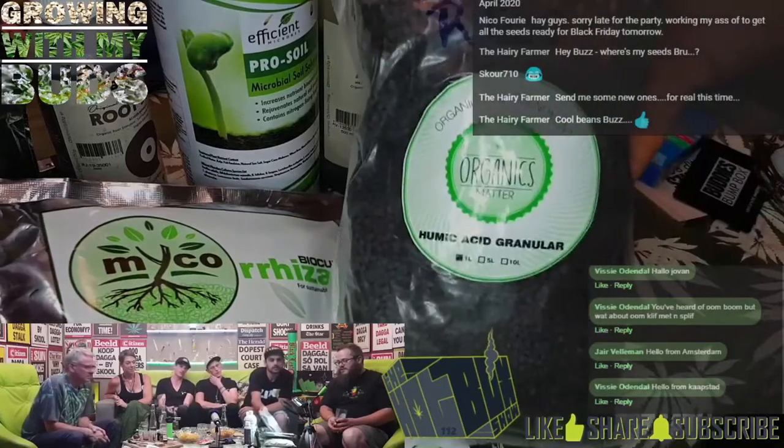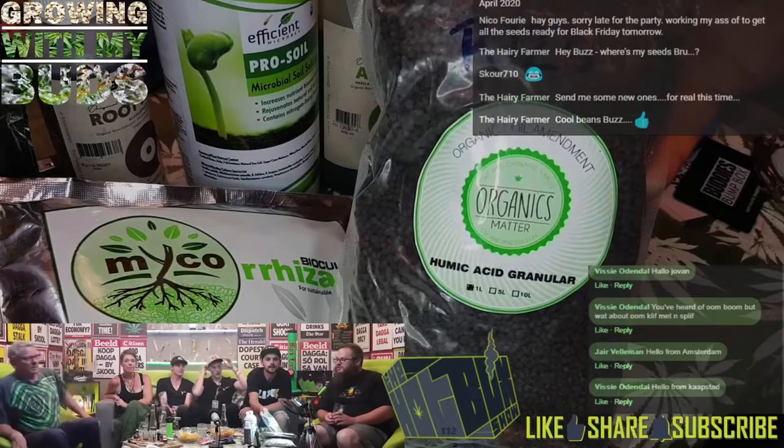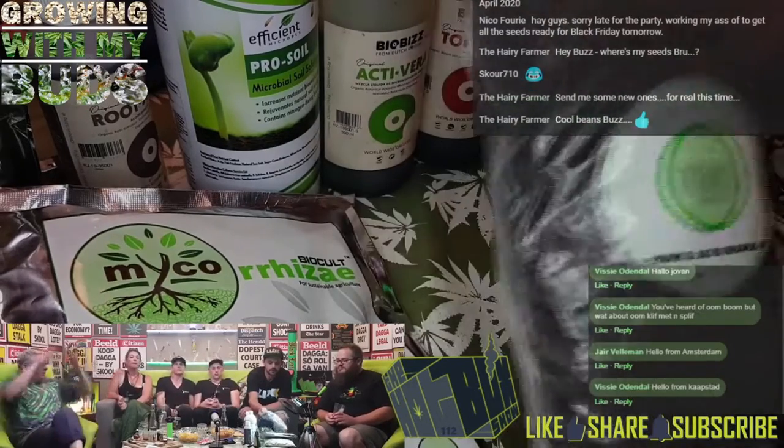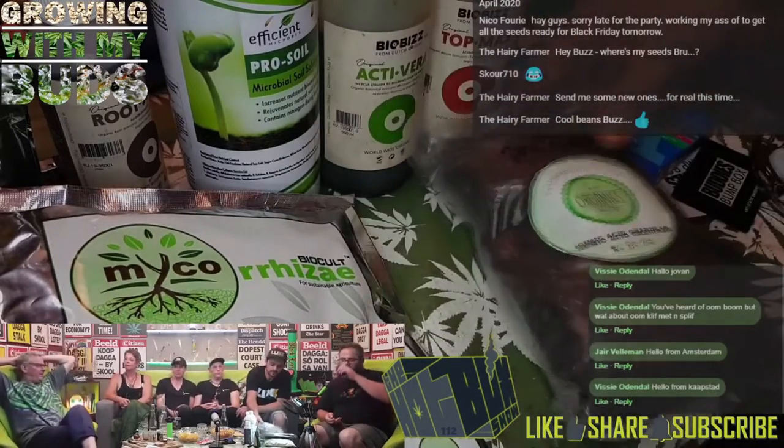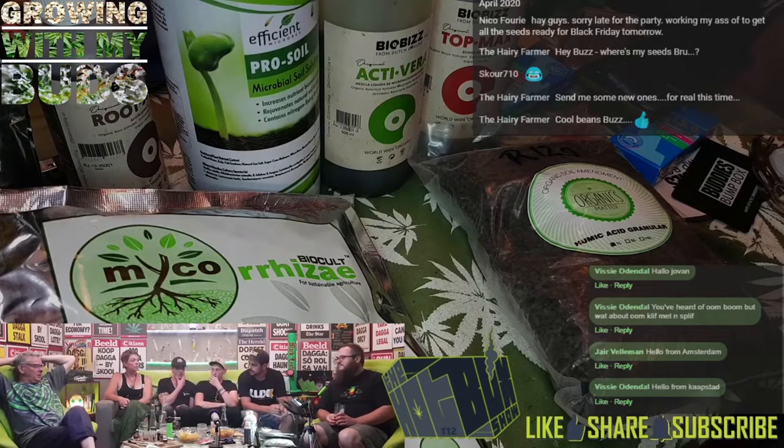Then we've got humic acid granular. I think that's more slow release though — can you use it in a tea? Yes, just very little. What's humic acid? It's basically the earth — it's the charcoal, it's the bottom of the pit, it's the bottom of the compost heap. The black stuff.